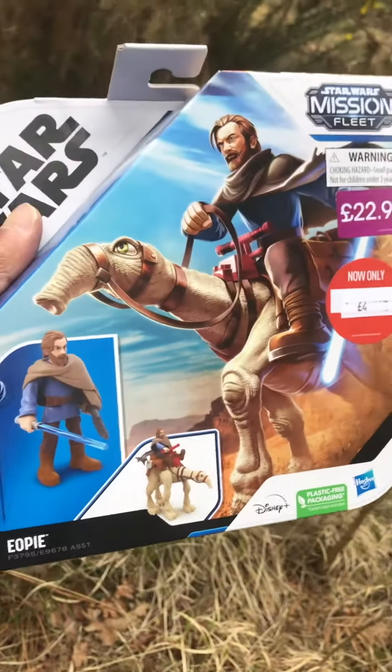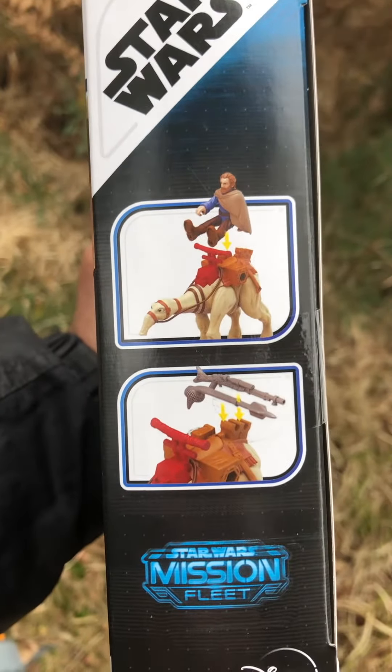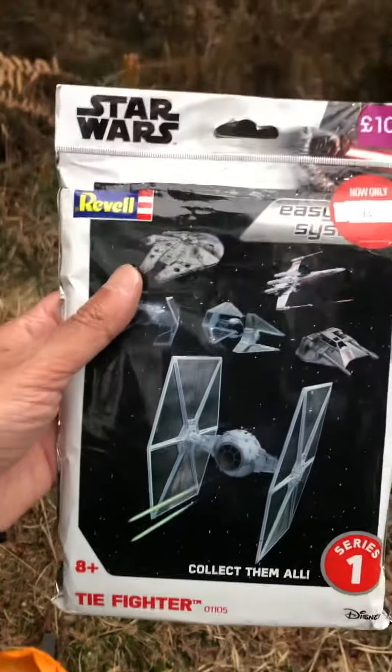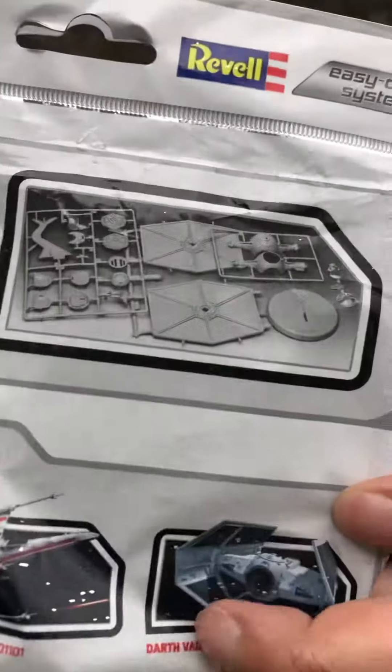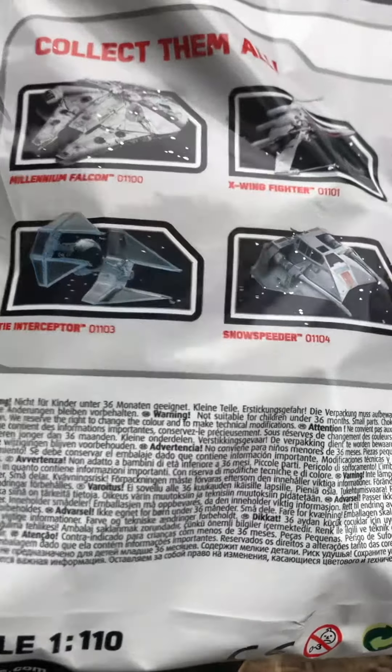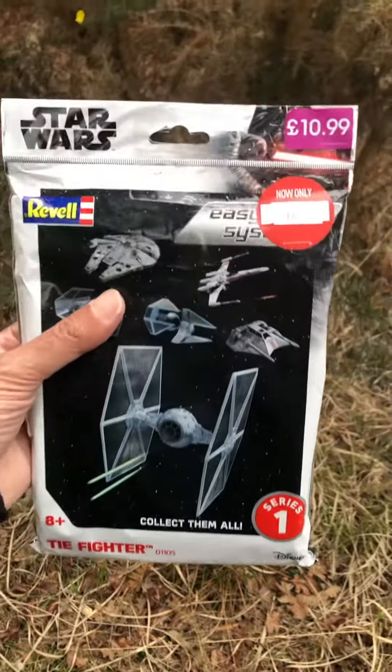So yeah, pretty cool. For £4 I'm willing to pick that up. I've got that and I've got the Revell TIE Fighter easy kit. I'm just hoping it's pre-painted. The TIE Interceptor is a good one — those two I've made. If I've got any more different kits I might pick some up. Anyway, time to stop waffling. I have a very long way to go. Goodbye, bye.